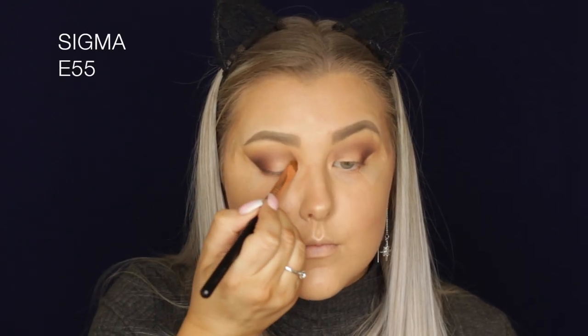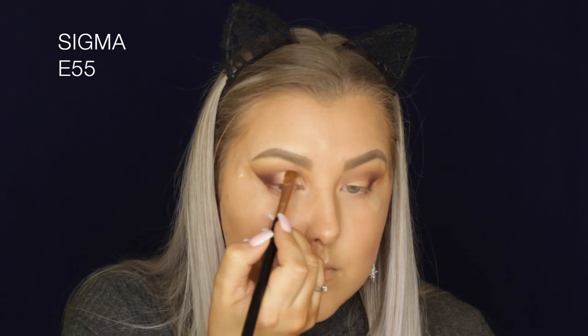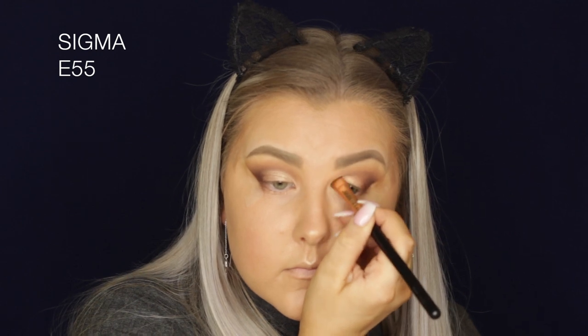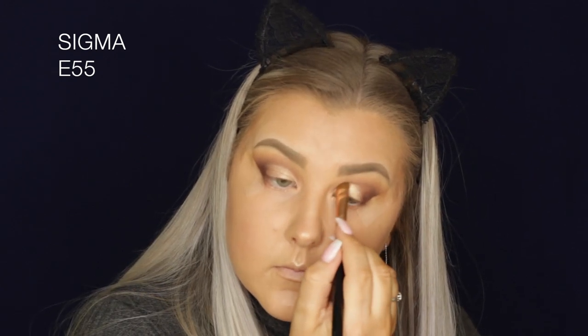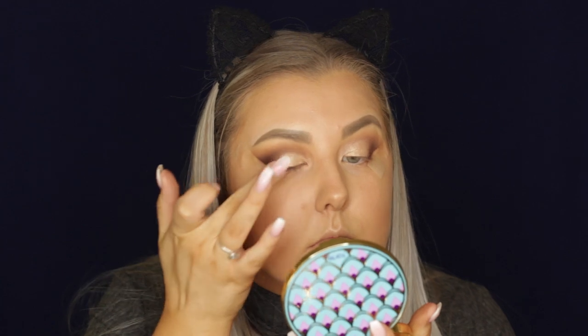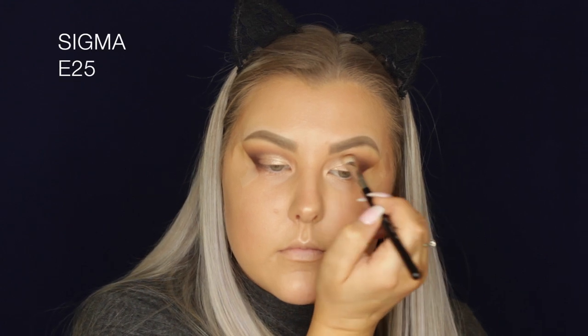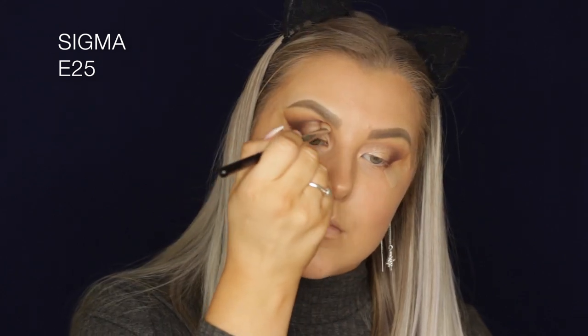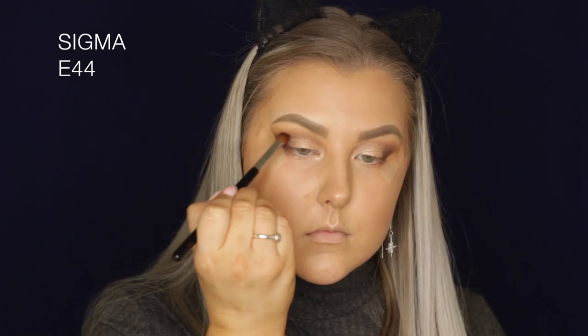Going into the Tarte Rainforest of the Sea Volume 3 palette, I'm taking a beautiful golden champagne color. I dipped my brush into some of the radiance drops to intensify the shadow, but these shadows work a lot better with your finger — I ended up pressing it into the lid with my finger. Then I'm using my E25 to seamlessly blend the edges, and going back in with Frappe on an E44 brush to diffuse the crease and add a bit more of that shade.